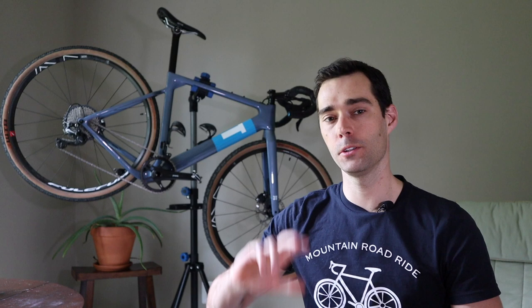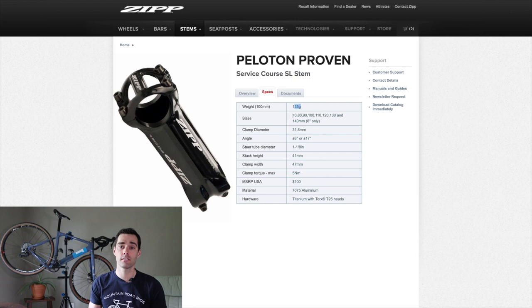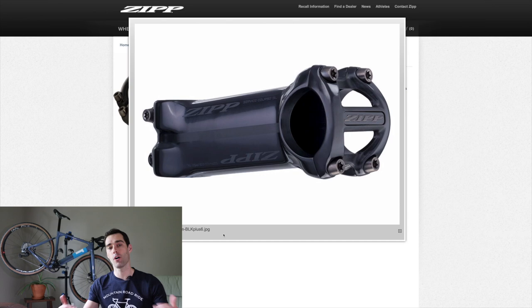Next up is the stem selection. For me the stem is a part I don't want to compromise on — I'll choose strength over lightweight componentry any day, especially for the stem. I'm not going for the lightest and greatest stems in the world. For my dream gravel build, I would go with a very modest Zipp Service Course stem — an aluminum stem. I've seen articles suggesting that pairing an aluminum stem with a carbon handlebar is actually a pretty good choice, so that's my selection.